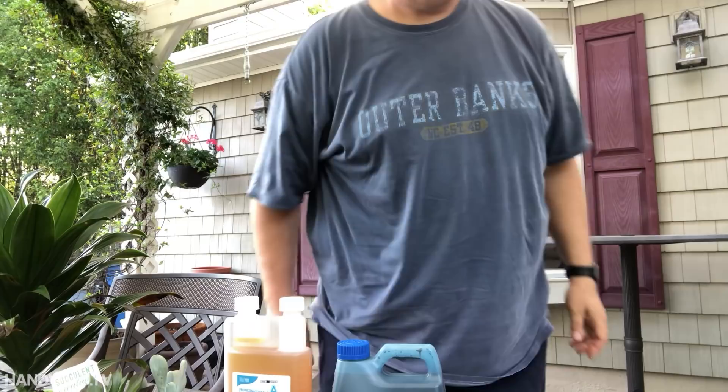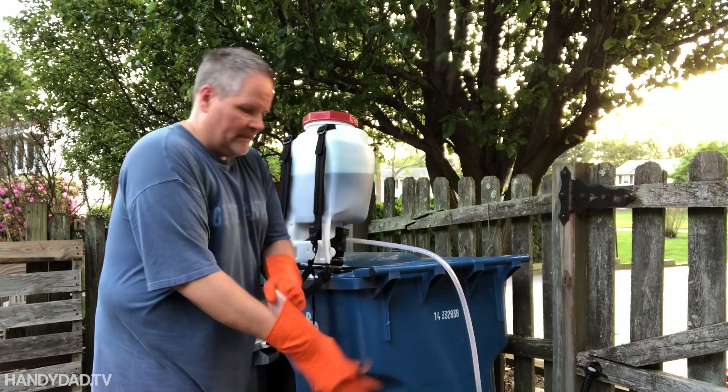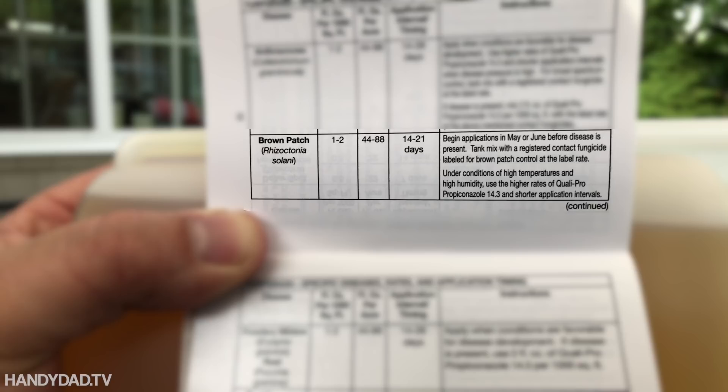The Propiconazole bottle says for brown patch it needs one to two fluid ounces per thousand square feet, and reapply within 14 to 21 days. It says to begin application in May or June before the disease is present. Mine might have a little bit of disease present, but it's certainly not overwhelming, so I think this is the perfect timing. And it's not raining, so I'm going to apply it.